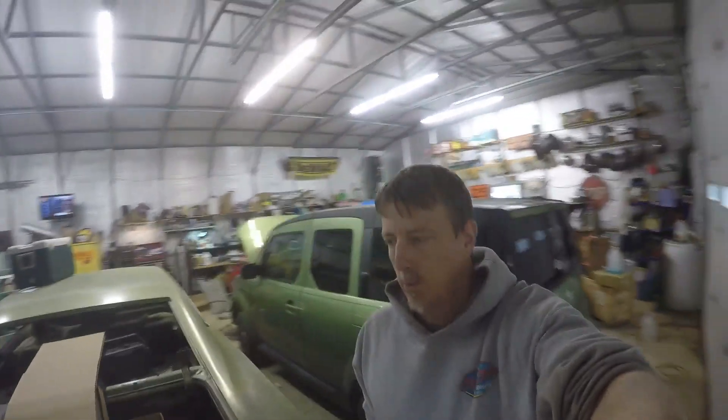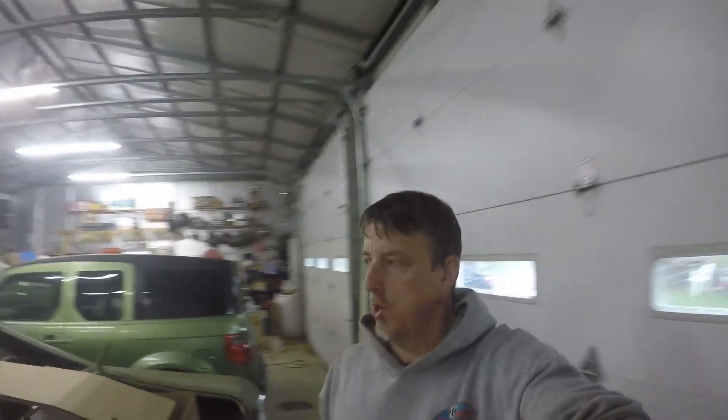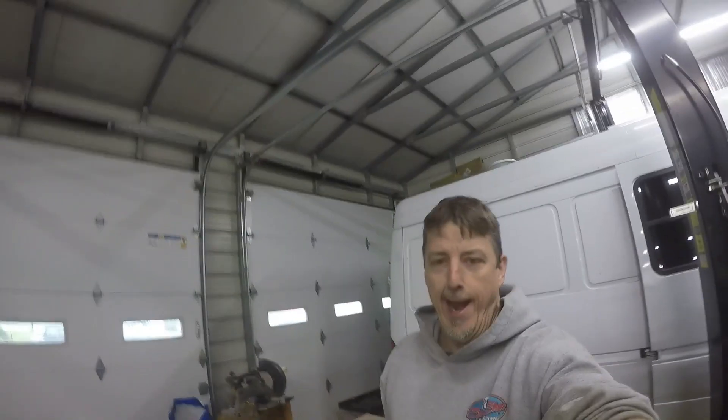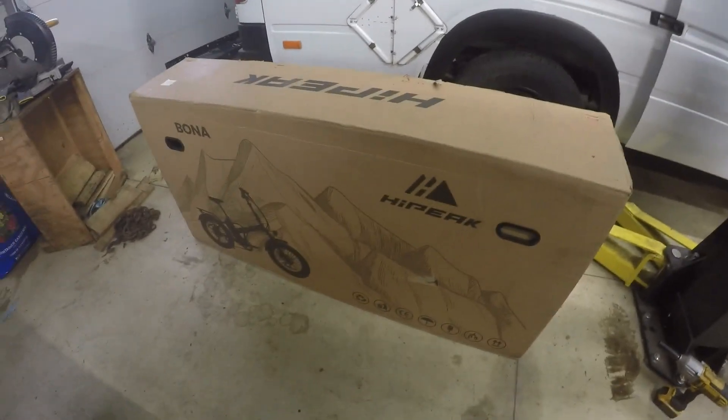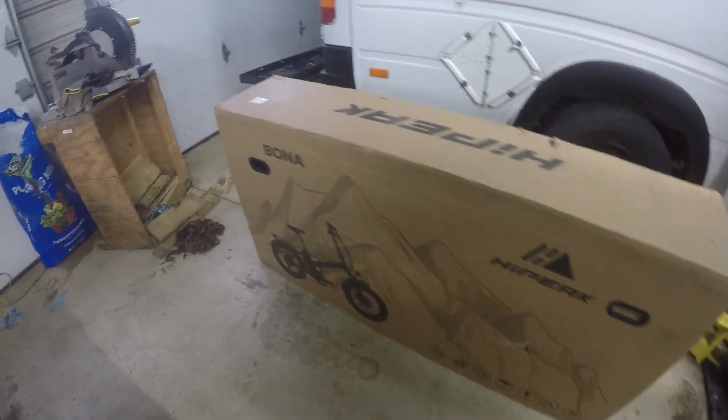Hey, good morning, guys. It's a rainy, messy, dreary day today, so I'm in the garage hanging out. Got a mess in here too. I've been working on the van, getting it ready for camping season, car show season. But I ordered something that I think I'll really enjoy this year, and I wanted to show it to you.